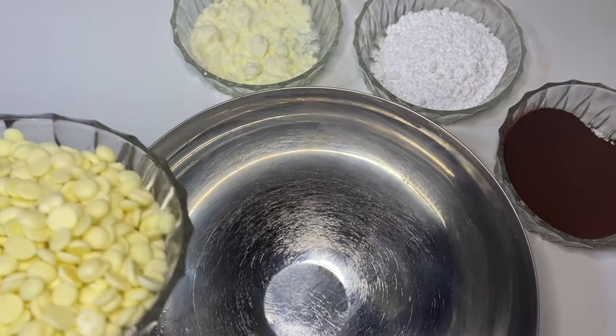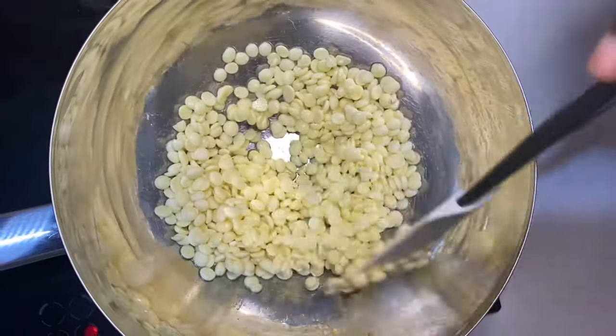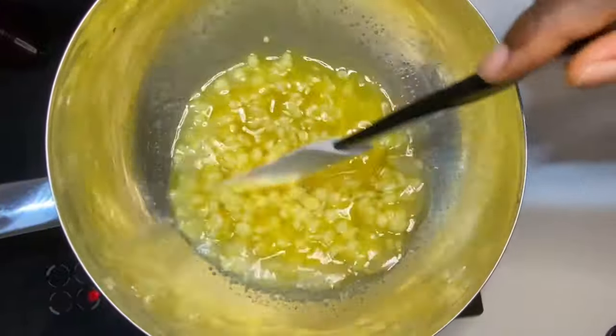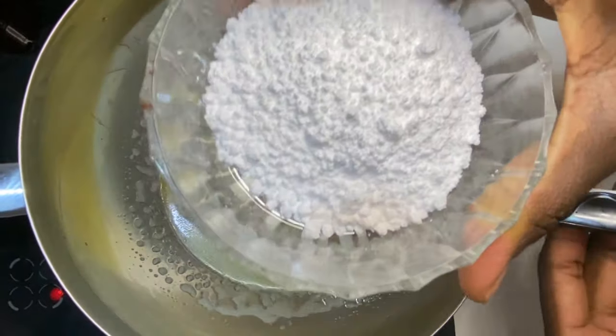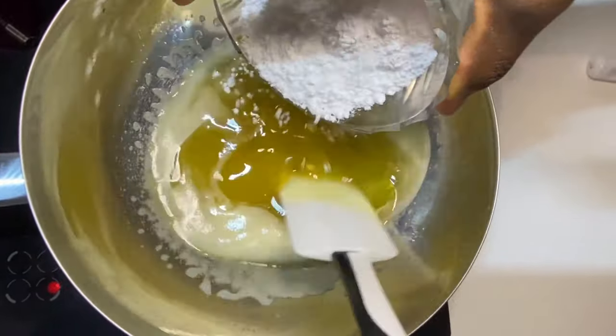We are going to first melt our cocoa butter on top of a water bath. After everything is well melted, you can add your powdered sugar.